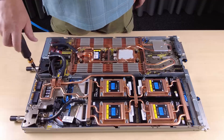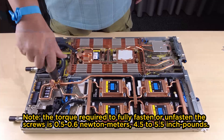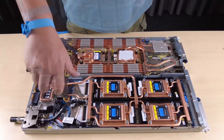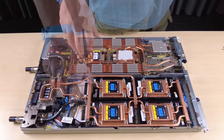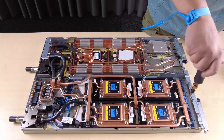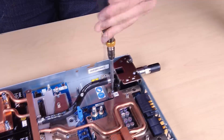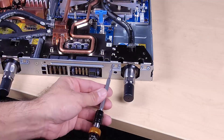Remove the 14 Torx T10 water loop screws. Remove the following screws to loosen the Quick Connect: 2 Torx T10 screws on the Quick Connect, and 4 Torx T10 screws on the rear of the node.